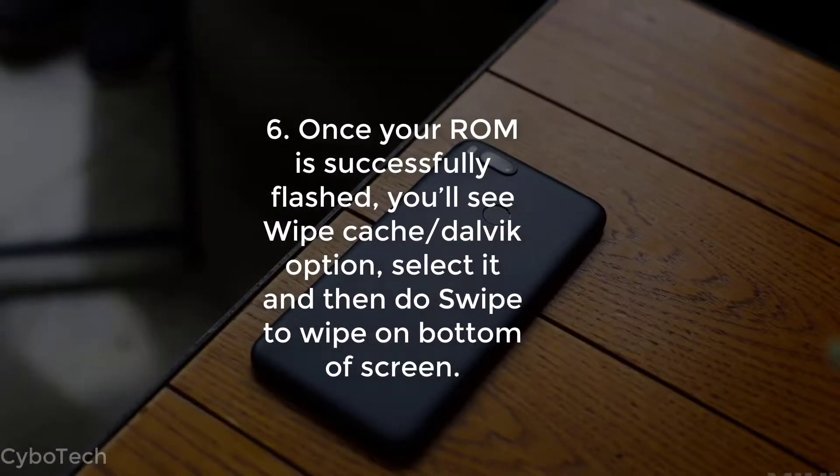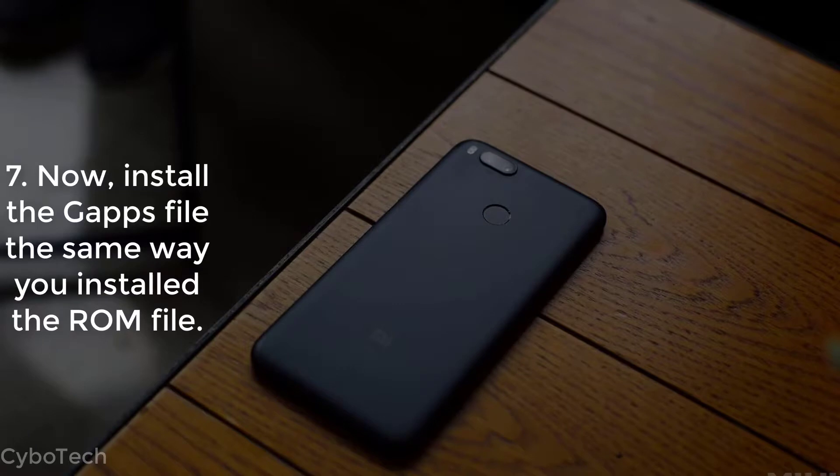Step 6: Once your ROM is successfully flashed, you'll see a Wipe Cache and Dalvik option — select it and then swipe to wipe at the bottom of the screen. Step 7: Now install the GApps file the same way you installed the ROM file.